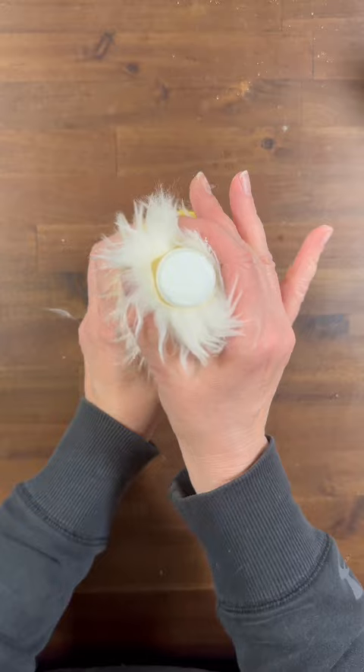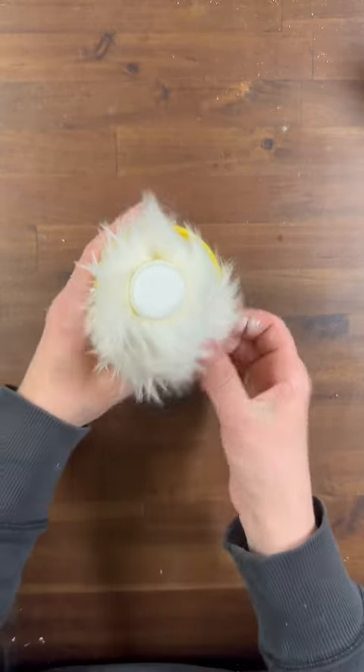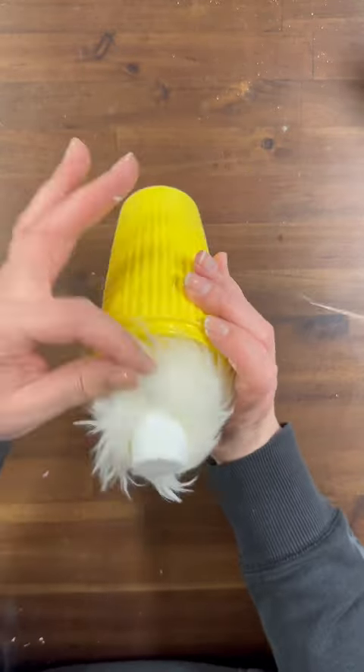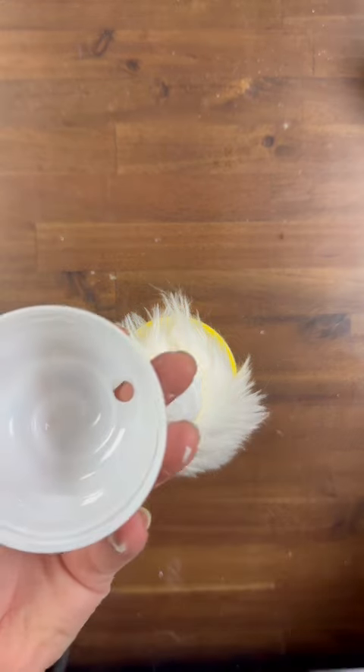I am leaving the top of the styrofoam cone exposed because that is where we are going to glue our ice cream hat on. As you can see the fur does cover the back so there is no styrofoam cone exposed.